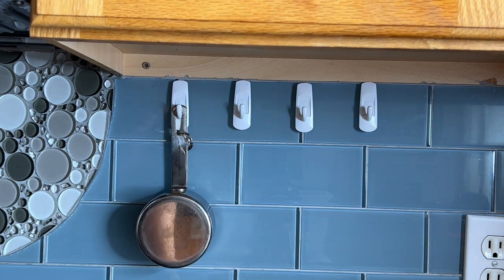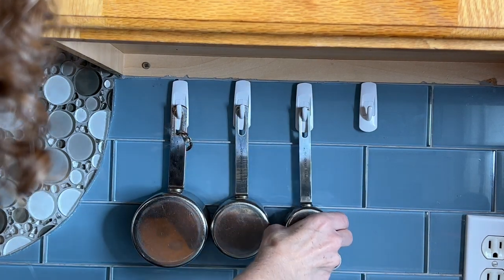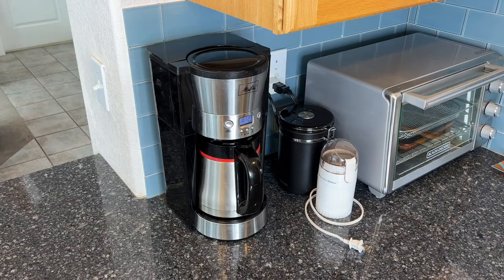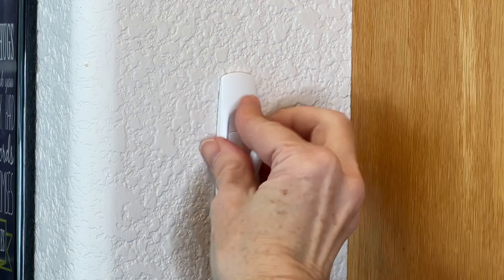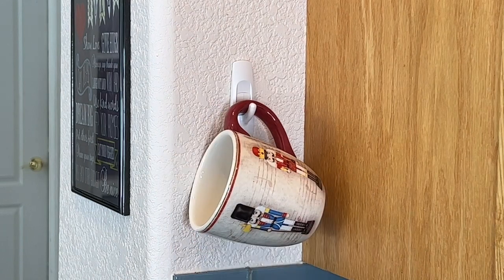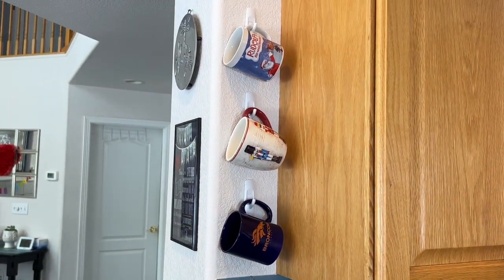Another idea is to hang up your measuring cups, and you can keep going with this — measuring spoons and all kinds of items you can get out of your drawers and onto your backsplash. You can also save cabinet space by using command hooks for your mugs. Simply place a command hook on a cabinet side or on a wall, arrange them vertically or side by side, and place the mugs onto the hooks.